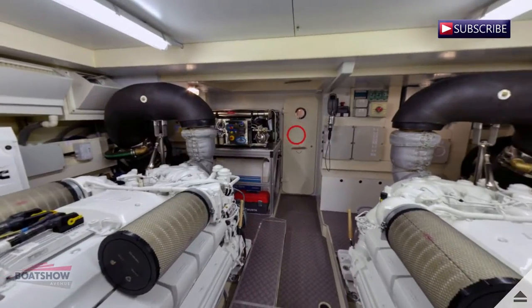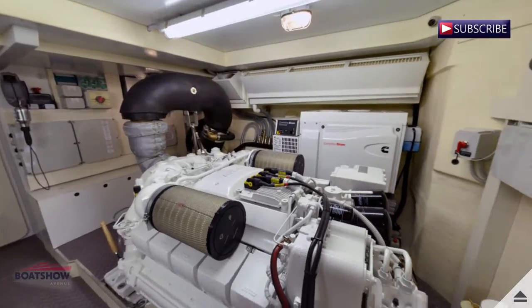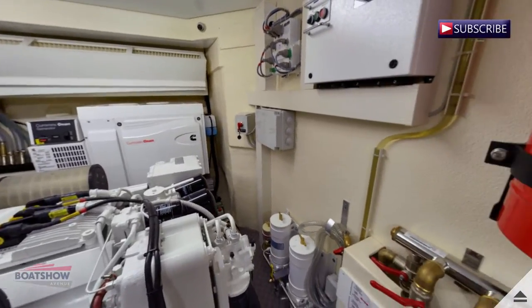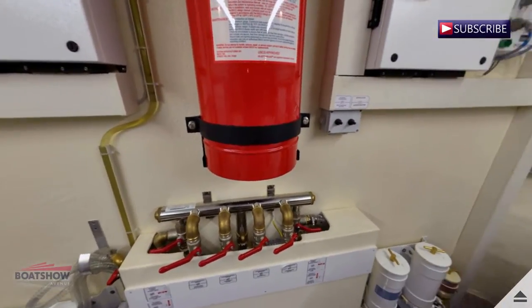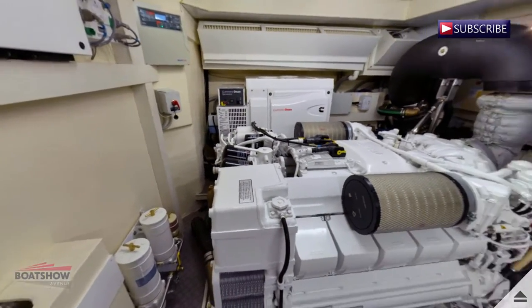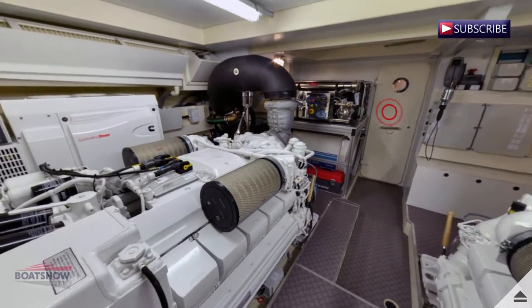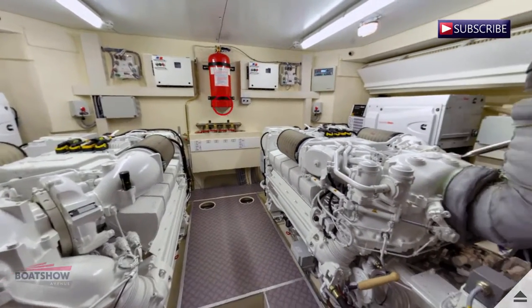We are now in the engine room forward. We are now in the engine room aft.